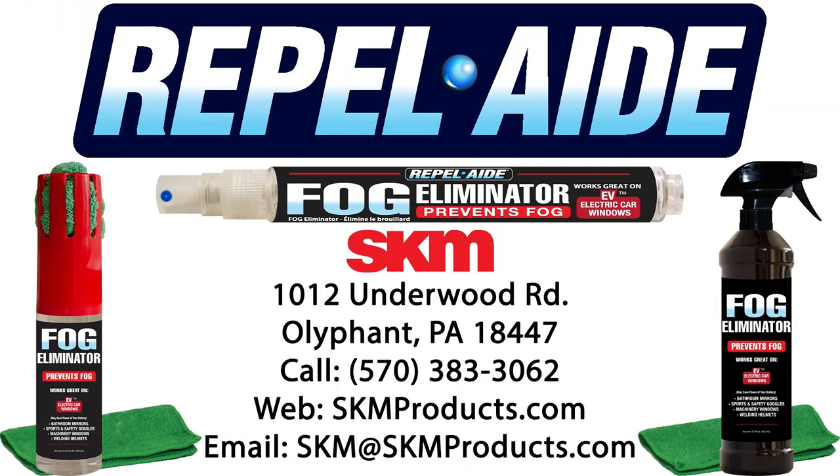Call SKM at 570-383-3062 or visit skmproducts.com and get the Repel-Aid fog eliminator today.